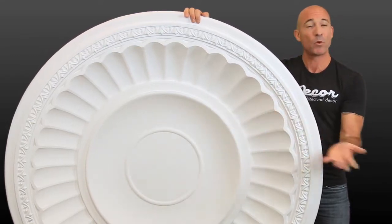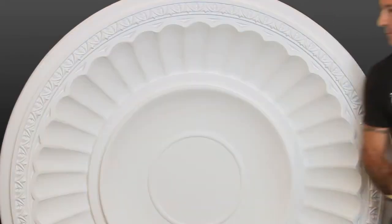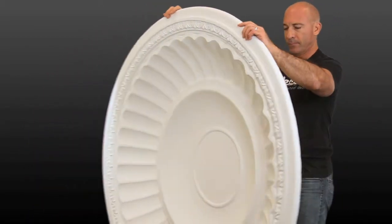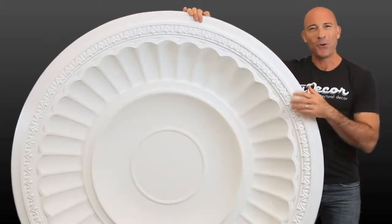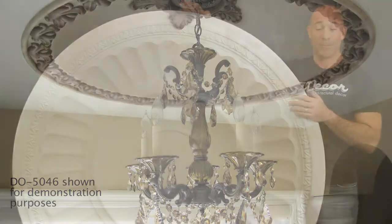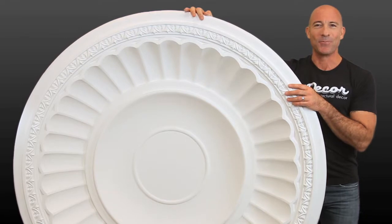Even a dome of this size can be a more subtle influence in a room if that's your preference. That's because in spite of its impressive breadth of nearly 5 feet, it has a fairly shallow profile, recessing just under 9 inches into your ceiling. Of course, a bold faux paint finish partnered with a dazzling chandelier will give this dome much more presence. But again, it's all up to you and where your creativity takes you.